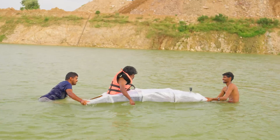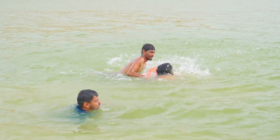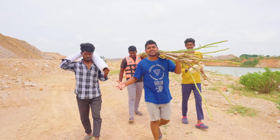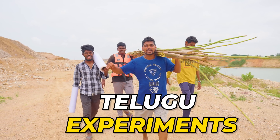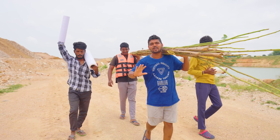Hello! Guys, I am Sai Krishna and welcome back to our YouTube channel Telugu Experiment.